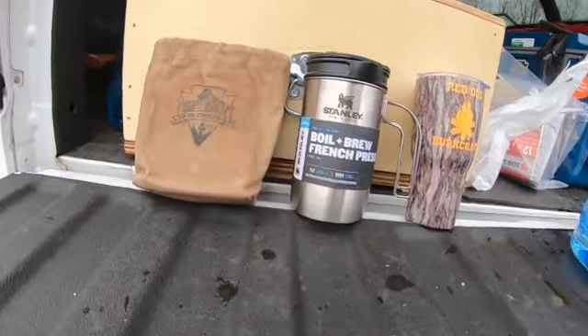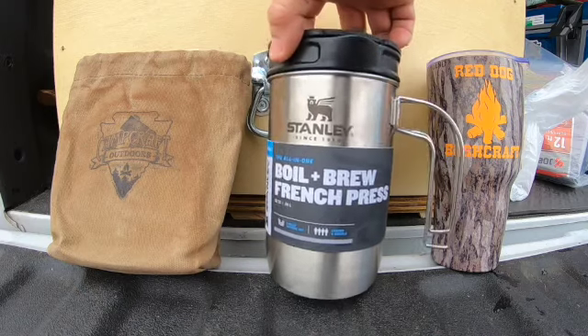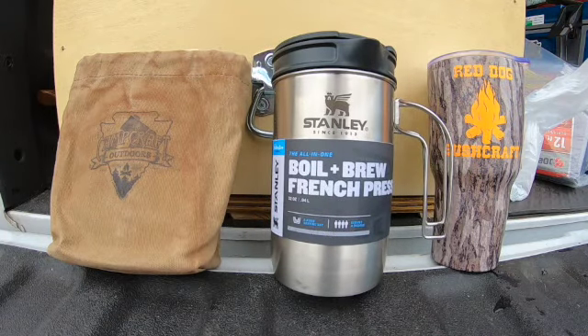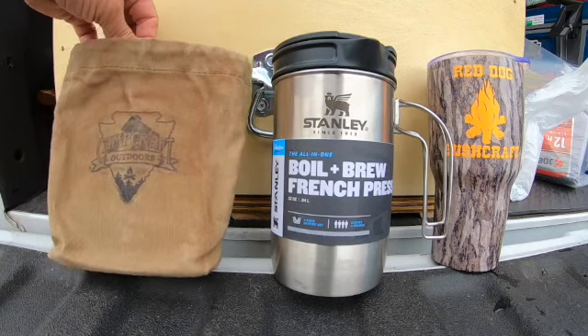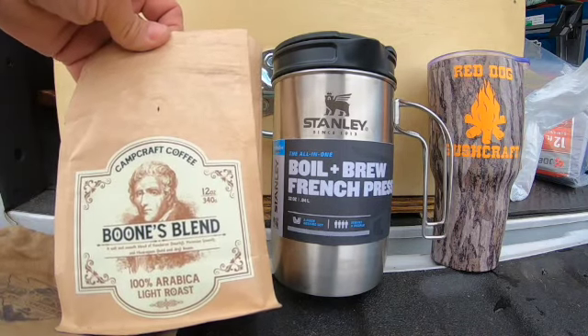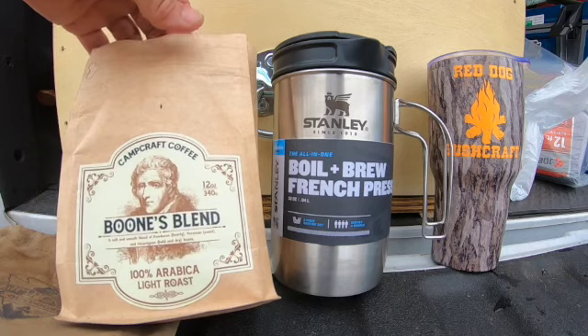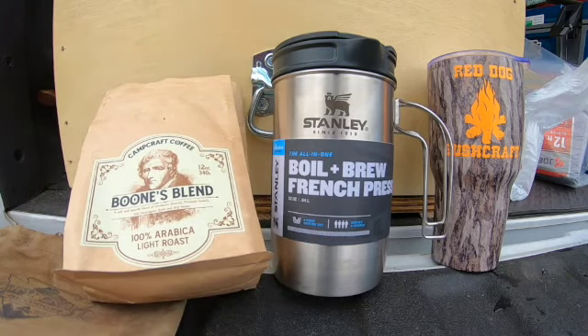Alright, well while we're getting some work done around here getting everything settled in for this storm, it's about 34 degrees out here. I think it's coffee time. That little grill is seasoning in nicely but I think it's time to try out some new coffee stuff. For Christmas this year, my good neighbors bought me a nice cup and bowl Boil and Brew French Press system from Stanley. The beautiful wife got me some Campcraft Outdoor Coffee — this particular one is Boone's Blend, 100% Arabica light roast. We're going to give that a shot in the French press. Let me get everything cleaned up and we'll get started.